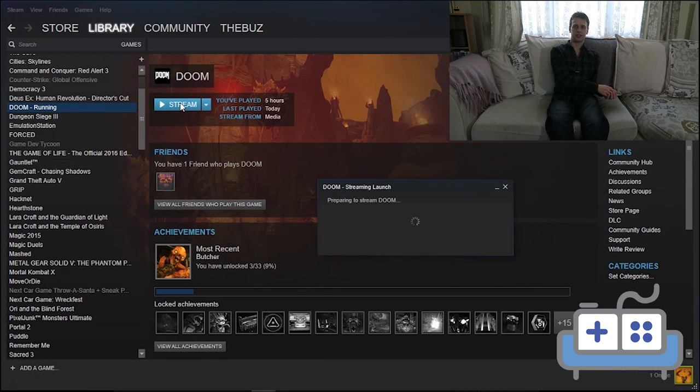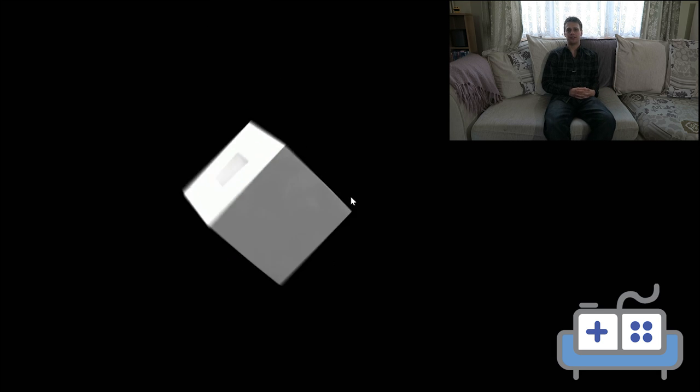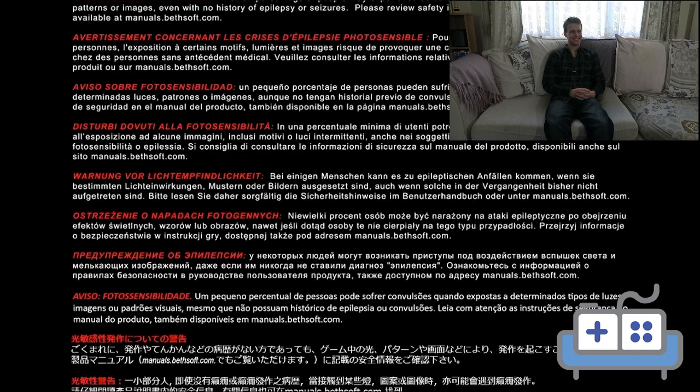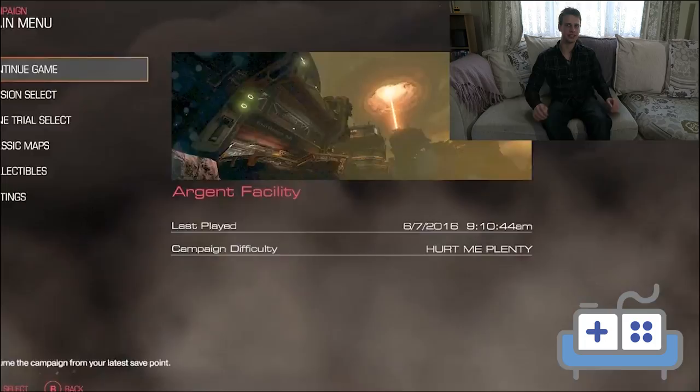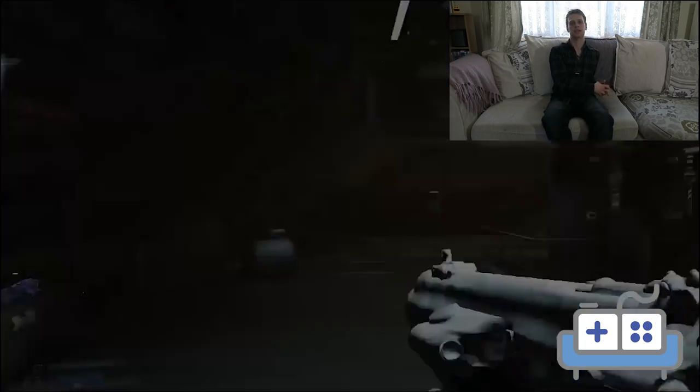I have the main PC connected via Ethernet and the laptop on 5GHz AC Wi-Fi, and that held up really well with almost unnoticeable lag. Whilst playing Doom for this test, the FPS held rock solid at 60 FPS.